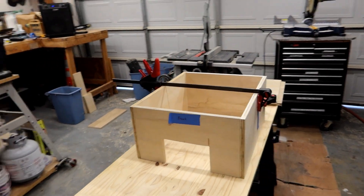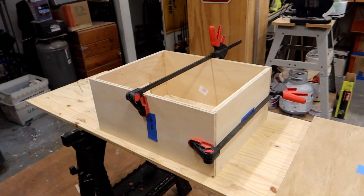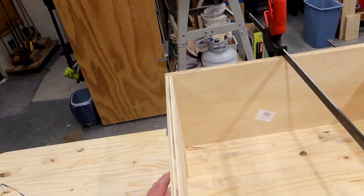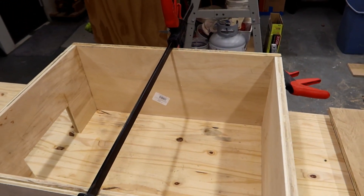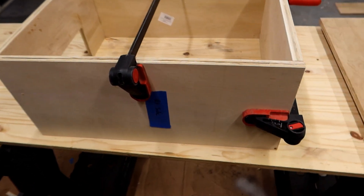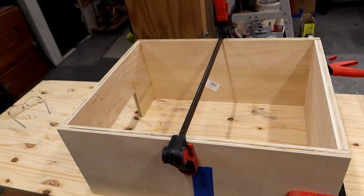This isn't attached in any way — it's just held together by clamps — but it gives you an idea of what it's going to look like. The door in the front will swing open, held by a little magnet. The door on the top I haven't fully figured out how to hold open yet, but we'll come up with something. The next step is to start putting the side pieces in and gluing the thing together.